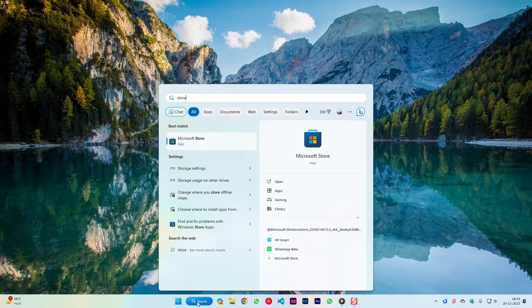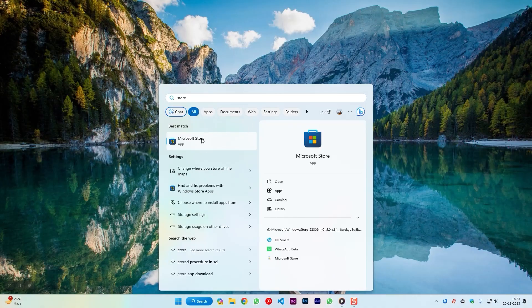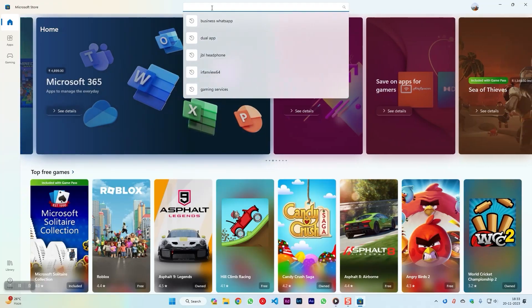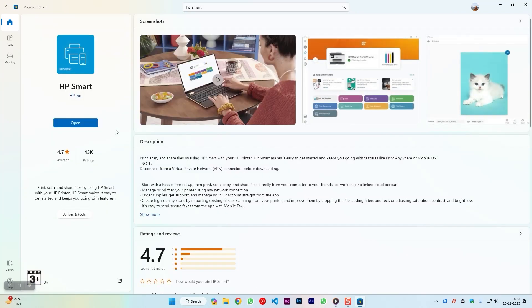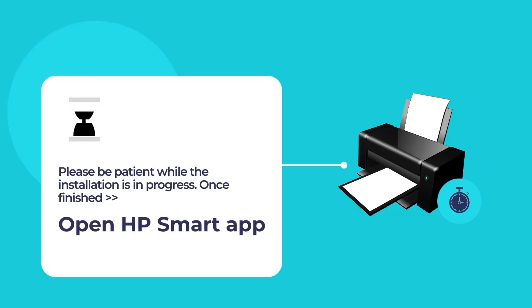To do so, open the Microsoft Store App and use the search tool to search for HP Smart. Click on the HP Smart App and then click on the blue Install button. Please wait while the installation of HP Smart is in progress. Once the installation is finished, open the HP Smart App.